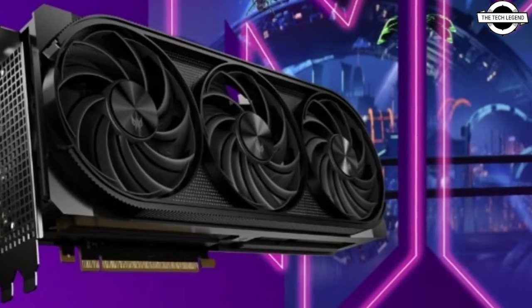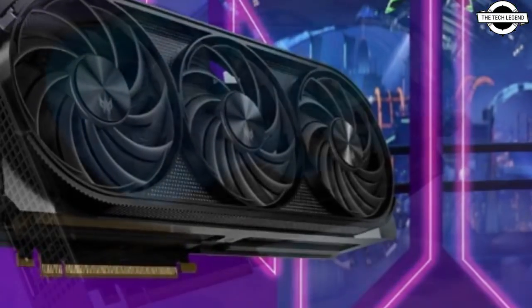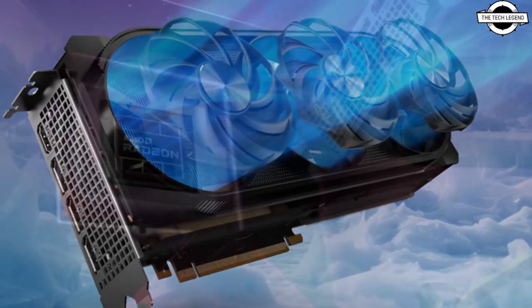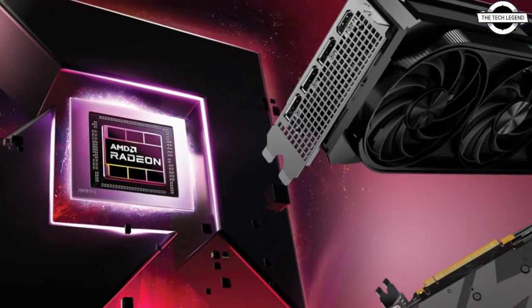Hello friends, welcome to the TechLizzen channel. Today I will talk about the SF Predator by Froze Redon RX 7900GRE OC graphics card.